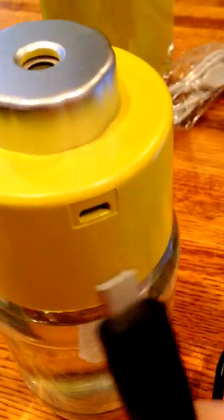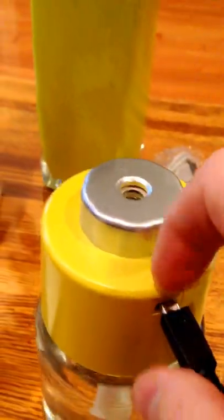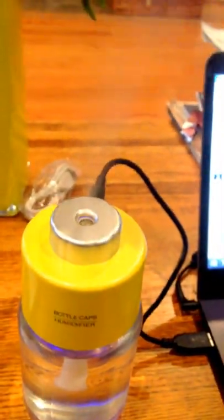Plugging it into the USB port — and boom, works immediately, just like promised. The mist coming out is actually pleasantly cool. My home is around 66 degrees right now, but this feels quite a bit cooler. Seems to be a pretty solid little product.